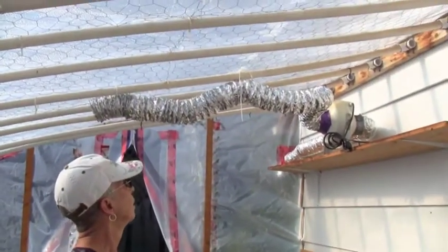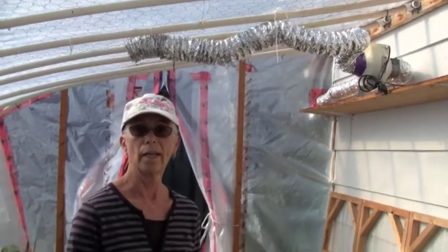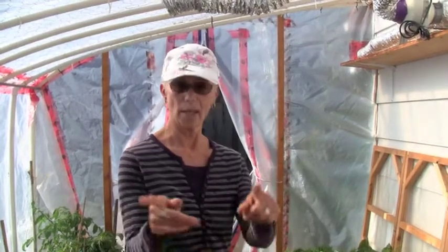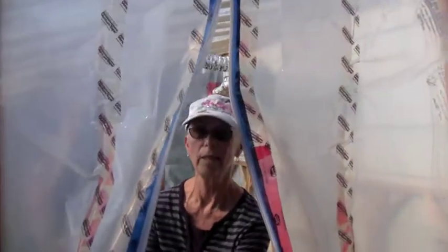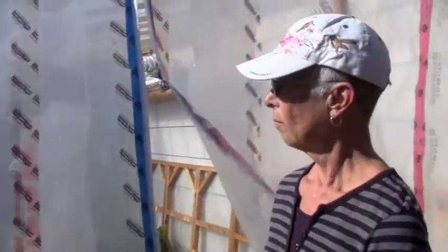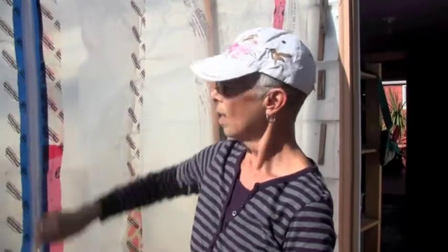That pipe overhead is for a ventilation fan, but I wouldn't recommend it. I bought it because people told me I had to have a fan in my greenhouse — I never use it and it was expensive. I just put these zipper doors in — they're eight dollars for a zipper and I replace them every year. I just tie them back and that's the only venting I use, and it's sufficient.